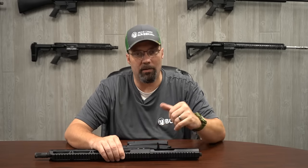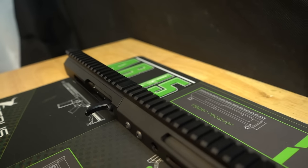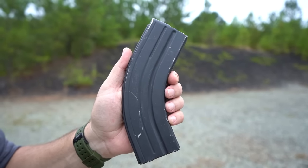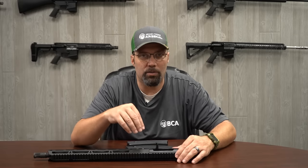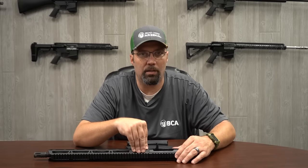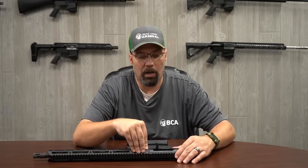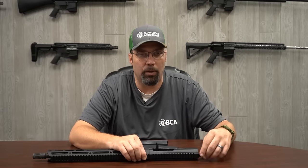Some of the similar characteristics that we have in this model right here in front of us: it does still have a side charging handle on this one, and it does still take the funny shaped magazines. Outside of that, every other part in here is your standard AR-15 part. The bolt has been reconfigured to fit the different size chamber that a 7.62x39 requires, but it still looks just like an AR-15 bolt.